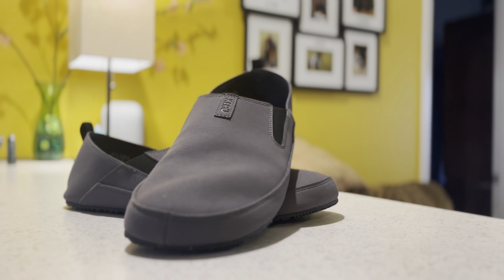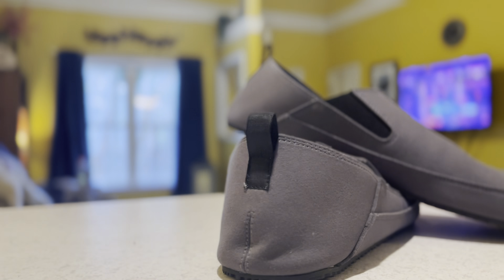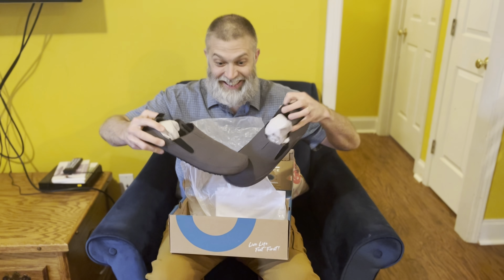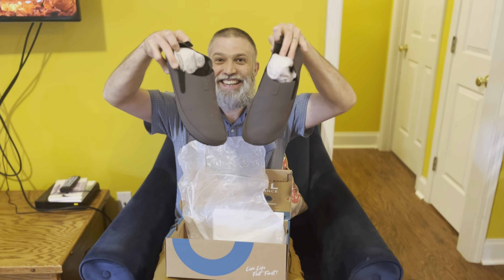Zero Shoes sent me this pair of size 13 Sunrise Slip-Ons for an honest review. Immediately out of the box, I was finally excited to see something different from Xero Shoes that I was going to enjoy around the house and while out camping.